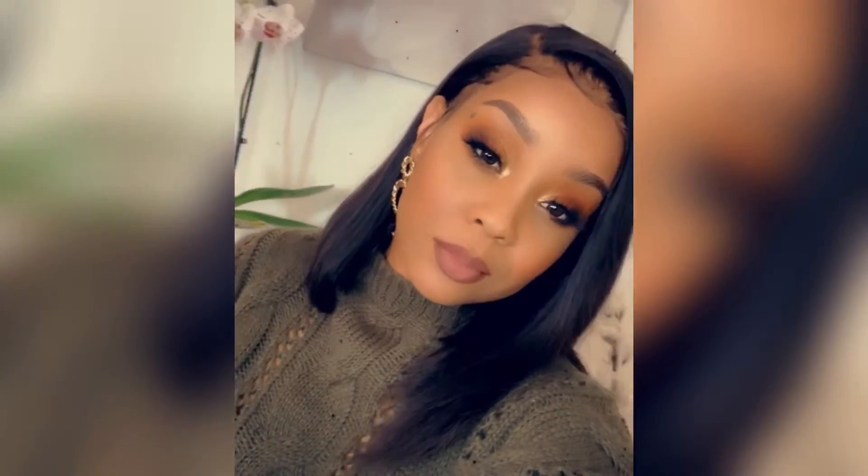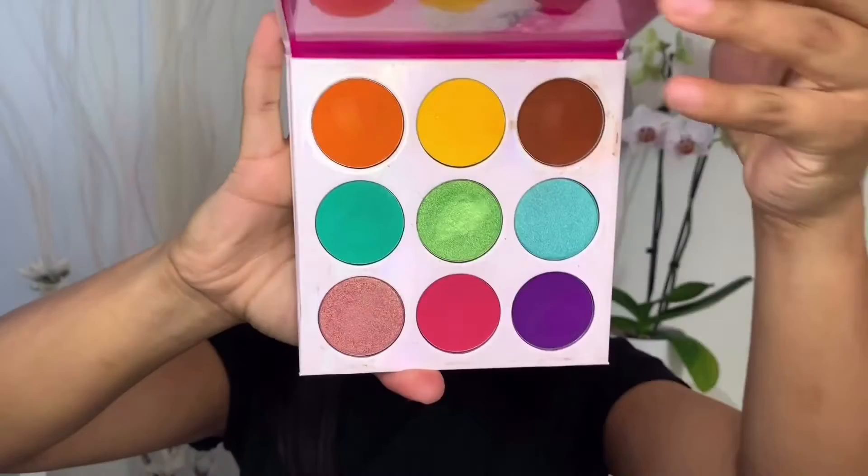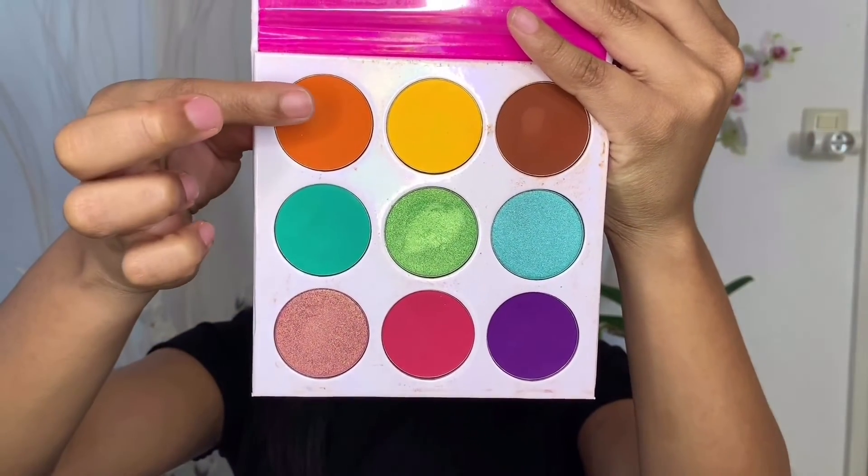Hey guys, welcome back to my channel. It's me, your girl Sabrina, jvxo, for all those who are newly subscribed. Thank you so much, I appreciate you. This is going to be a very small get ready with me video. I try to do it to the best of my ability, so if you're interested in how I achieve this look, just continue watching, and like always, enjoy.